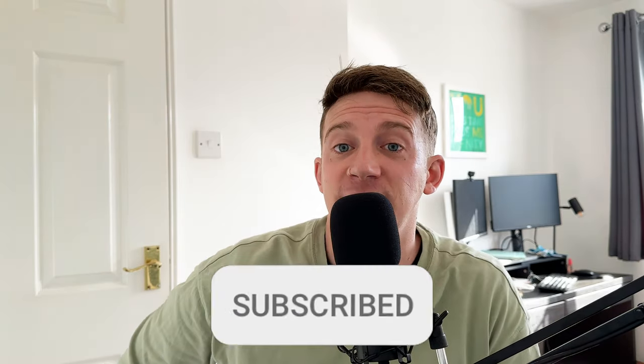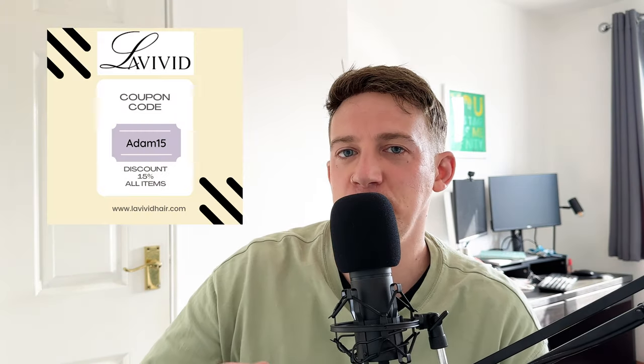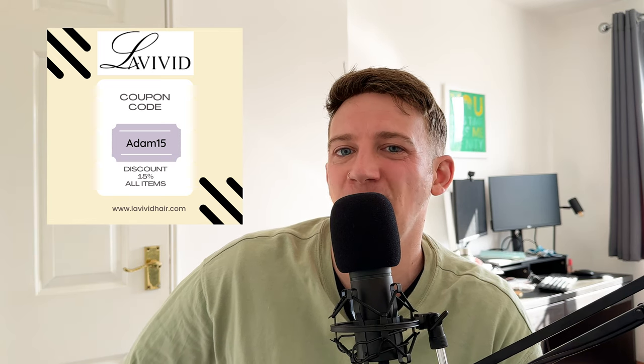Welcome back to the channel. Before we get on to the battle between tape and glue, if you're new around here and you haven't subscribed yet, please do — it will help grow this community and help other people find these videos. If you wouldn't mind giving this video a thumbs up, I'm going to try and get 30 likes. If you're new to hair systems and you think this might look good on you, check out lavividhair.com — I've negotiated 15% off with discount code Adam15, and you can use it as many times as you like.